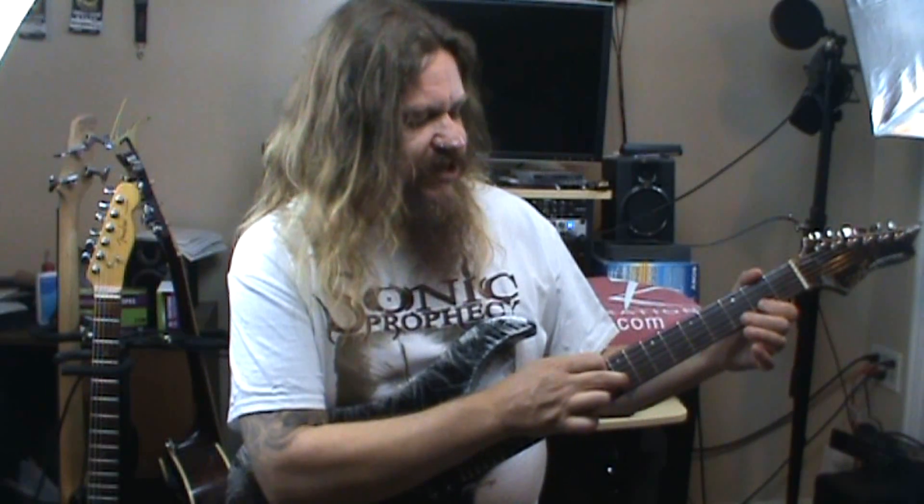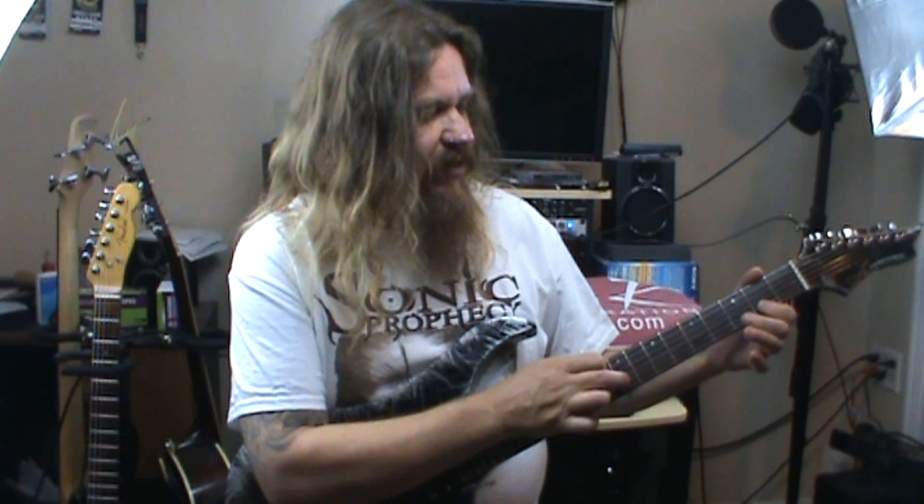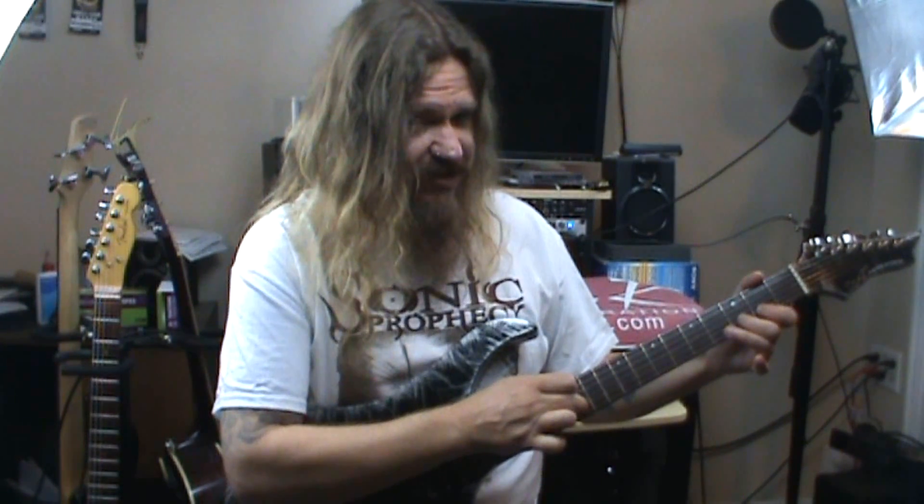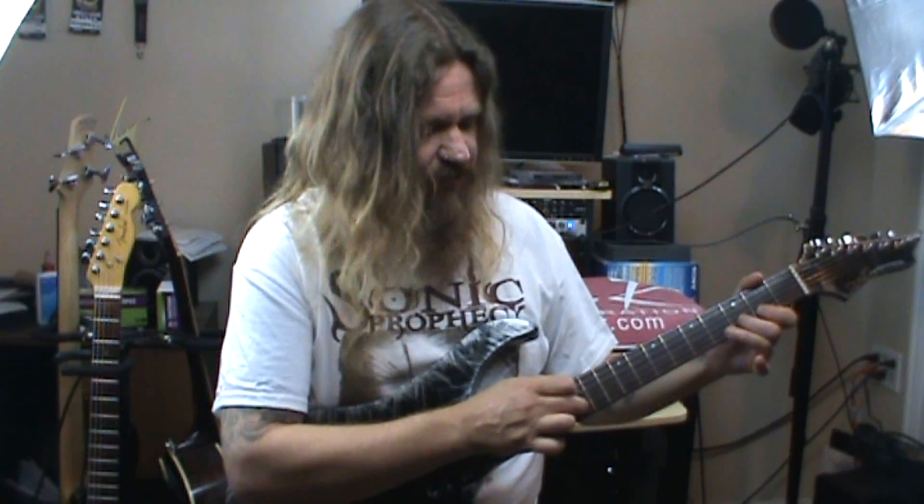Now we're going to tap at 9, open, and then hammer 2 and 3. Then tap 9, slide to 12, and then slide to 10.